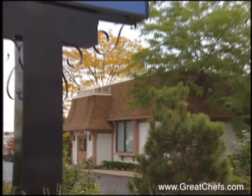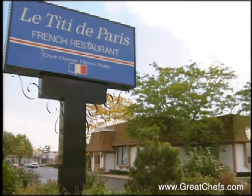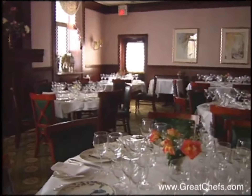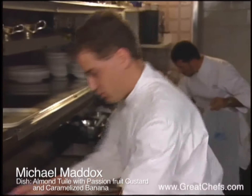Le Titi de Paris is one of Chicagoland's great French restaurants. Michael Maddox is chef de cuisine under owner Pierre Polin. An Illinois native, he attended Kendall College, then worked in Florida and Chicago.